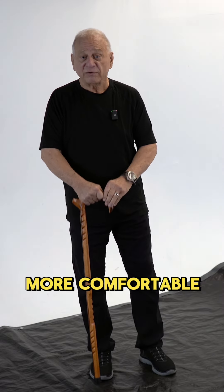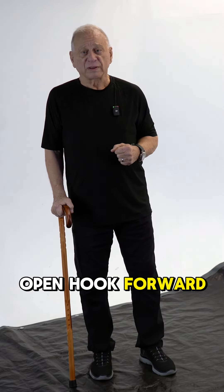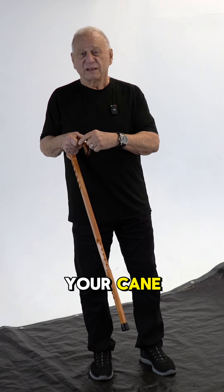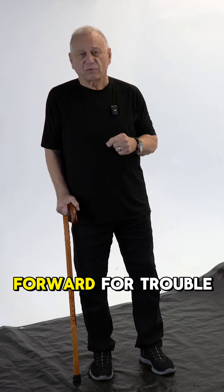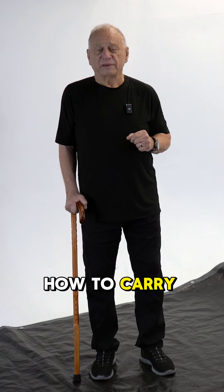You'll find it's more comfortable always with the open hook forward. If you have a horn or a design on your cane, think of it this way: the little eyes should always be looking forward for trouble. If you remember that, you'll always know how to carry it properly.